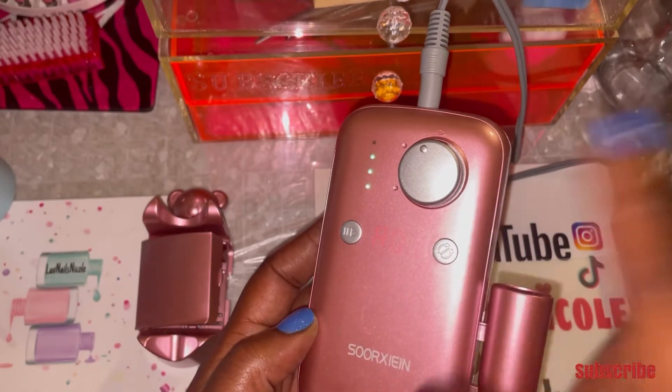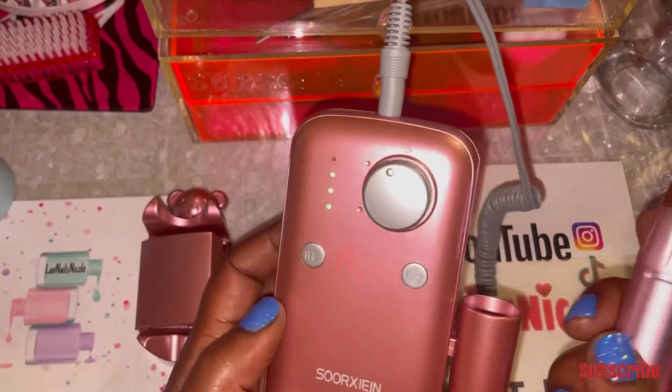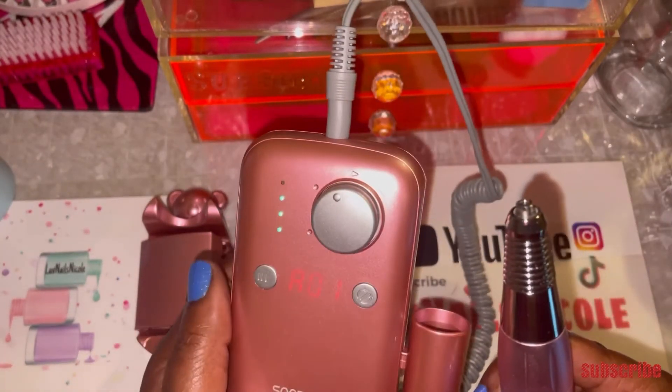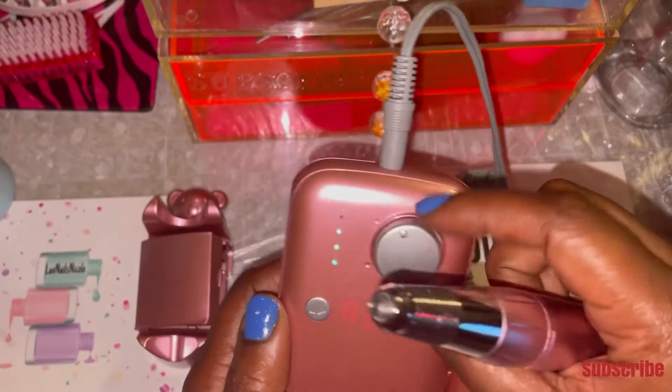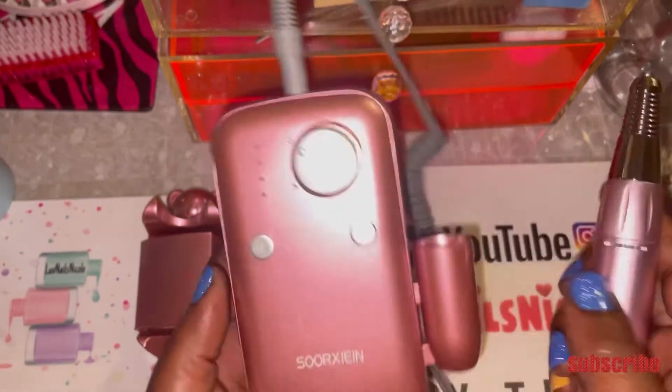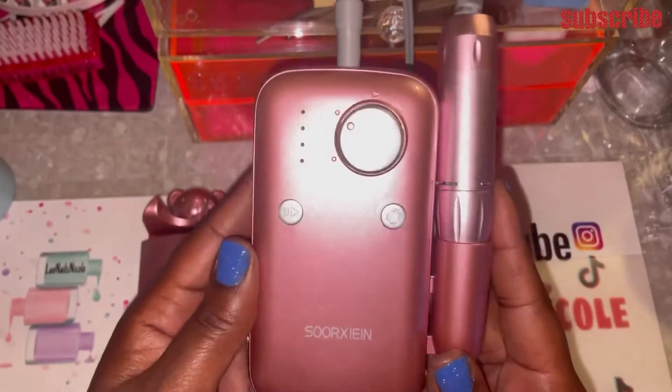This is your reverse button where you can have it go left or go right. You can also pause it — I should have done that because I just had it going over here — and you can start it again. I love that it has that pause button. Then you just turn it to turn it off. I just absolutely love this.